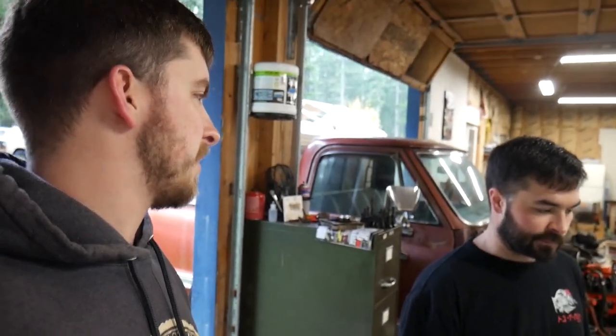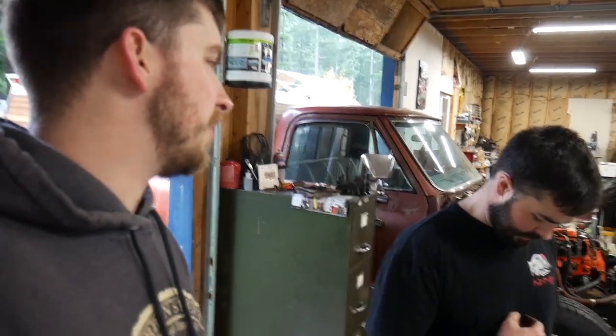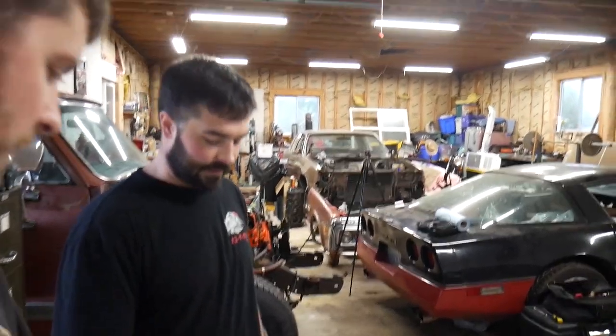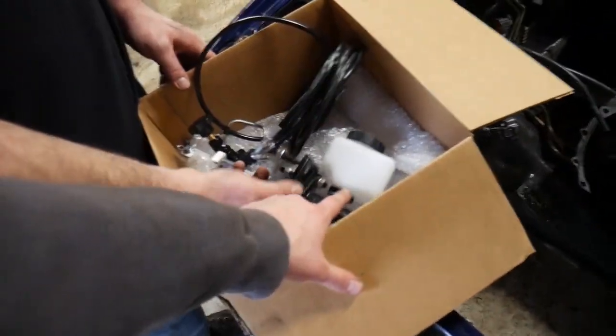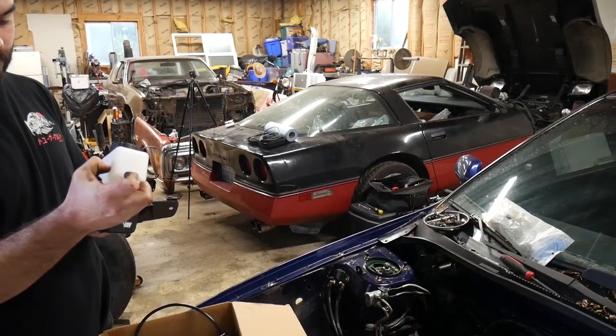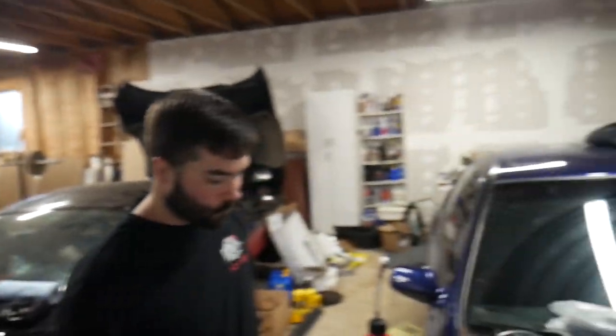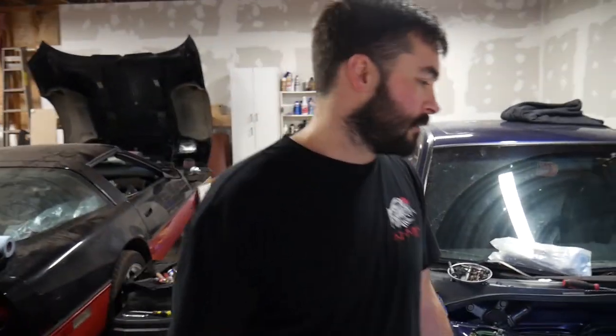I'd heard of Chase Bays before — I thought they were just showy stuff. They are, a lot of their stuff is really showy. But this says Wilwood. Yeah, it's Wilwood — this is a Wilwood master cylinder. Mark already dirtied it up. That's why we can't have nice things. So let's tear into this thing and make it look racy, hopefully make it look easy.